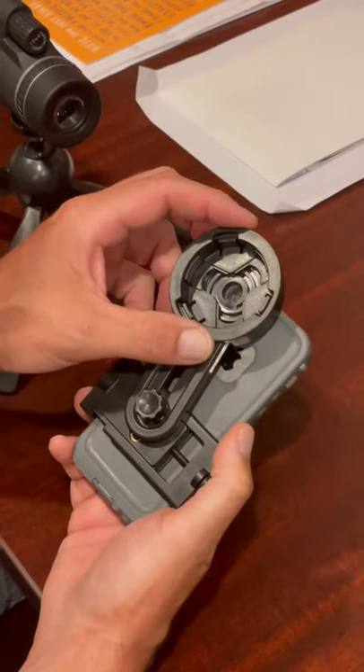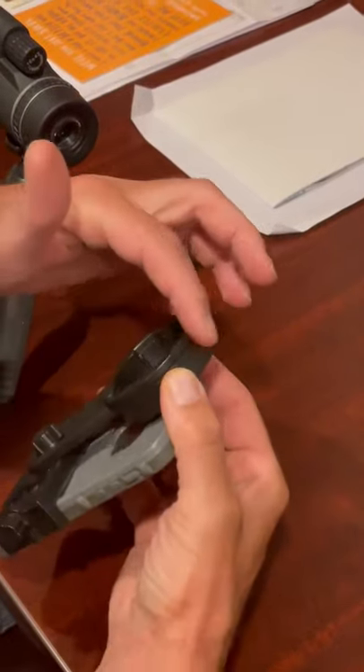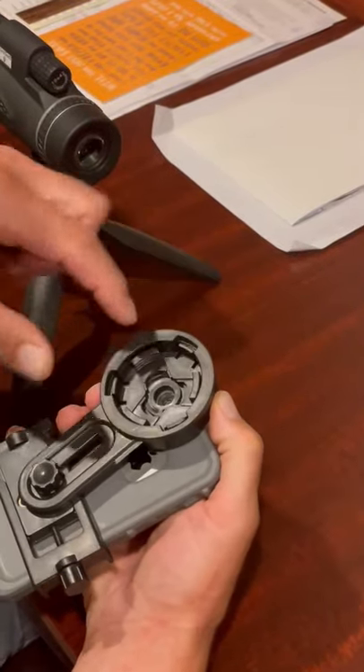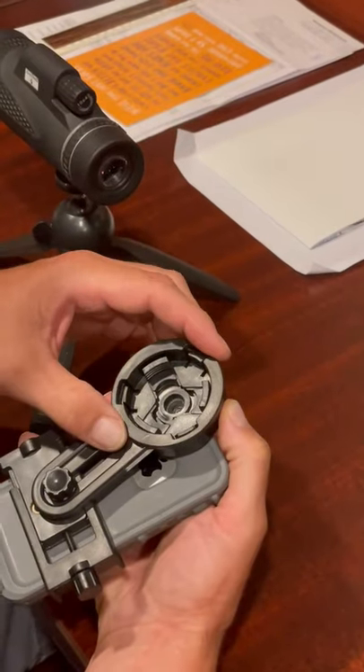The phone holder has two rings on it that rotate independent of each other — kind of this outer ring and this inner one. The outer ring, by turning it, adjusts these jaws right here which actually clamp onto the monocular eyepiece itself.